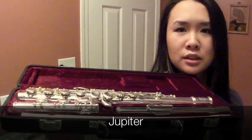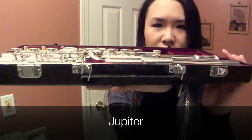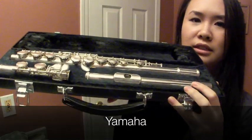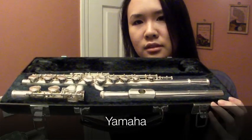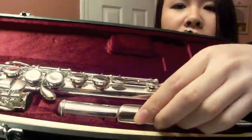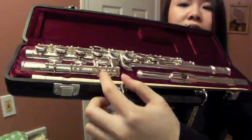Let me bring it up real close so you guys can see — it fits so loosely. See how it juts out of the case? Now let's open the Yamaha one. Look how nicely nested inside that is — that's nice. Seriously, if you're opening this up on your lap, this is not going to move around. Look at that huge gap in the Jupiter case. There are huge gaps all over the place inside the case — it can literally just fall right out.